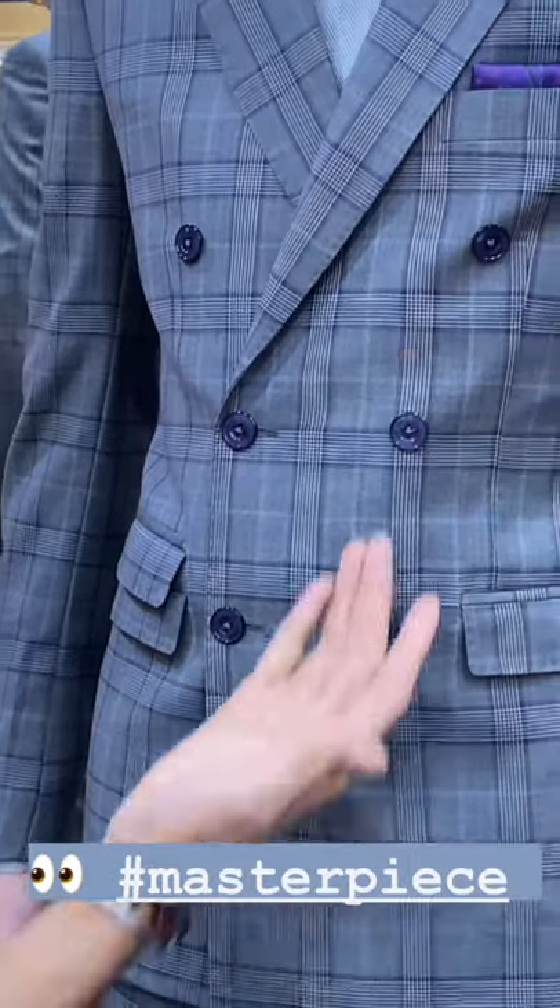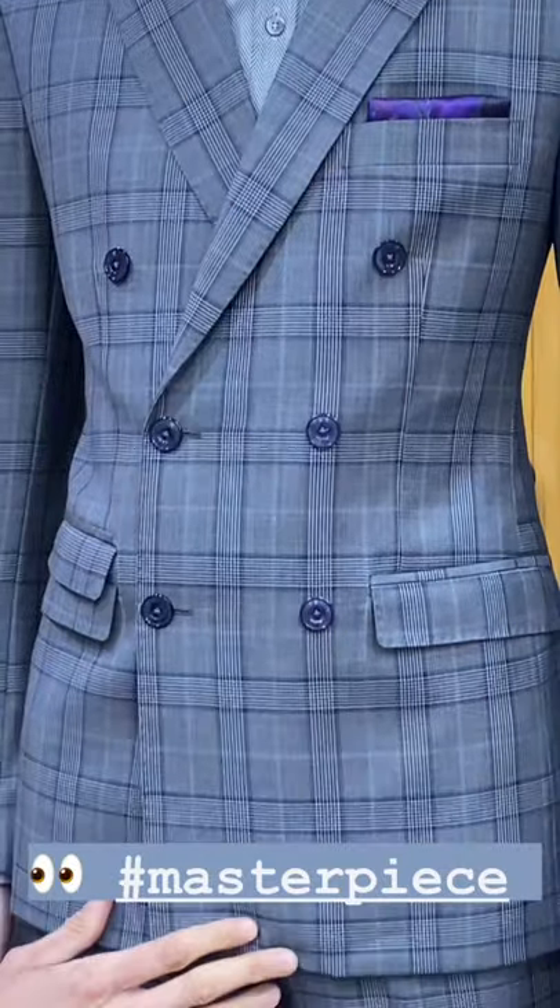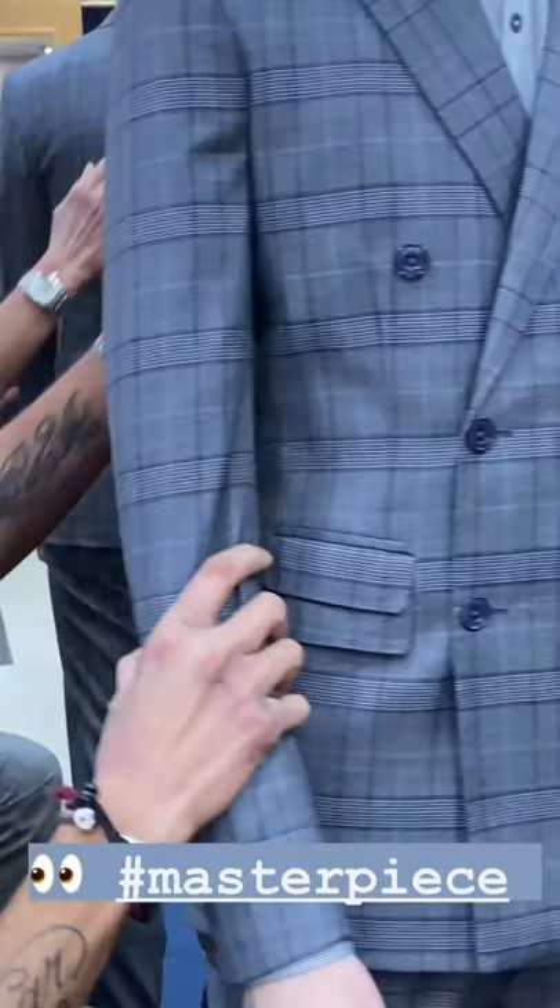Look at the length, look at the cut, look at the built-in pockets. Look how I've done fish mouth lapels on a double-breasted jacket. I mean, this is just a masterpiece. Tell me this is not amazing.